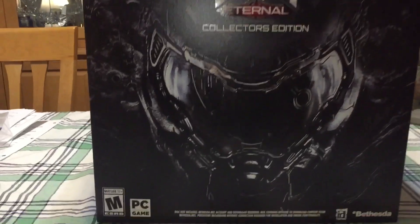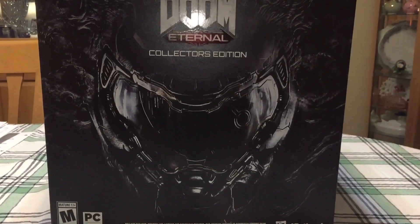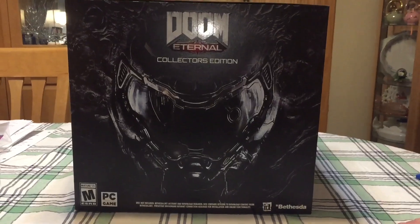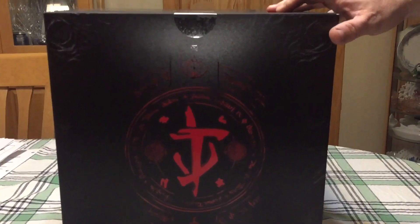This was the PC version — by the time I got around to ordering, which I think was only about two days in, the Xbox One and PlayStation 4 versions were both sold out. So I also got an Xbox One version of the game, I should say.